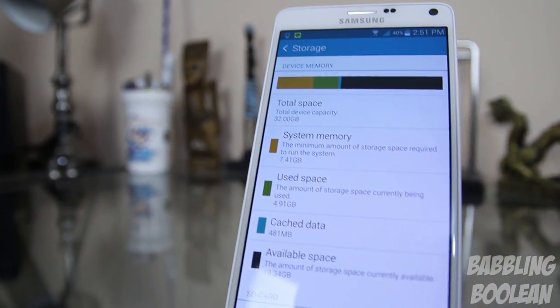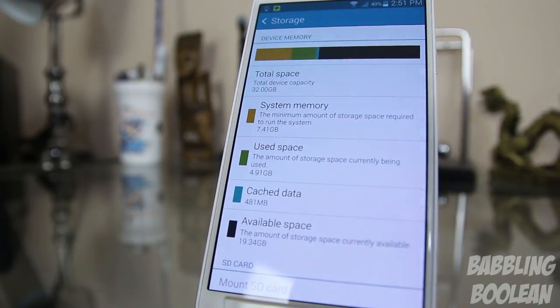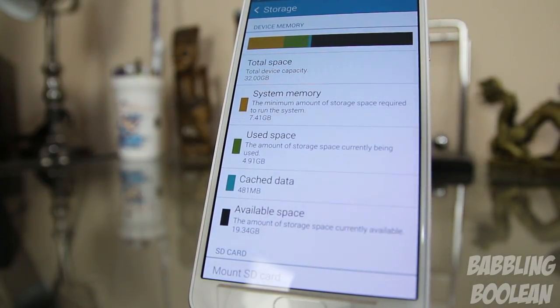When it comes to internal storage, previous Note devices had different options available, but for some bizarre reason the Note 4 only comes in 32GB of internal storage, which is a bit of a disappointment. However, they still support a microSD card slot for external storage of up to 128GB.